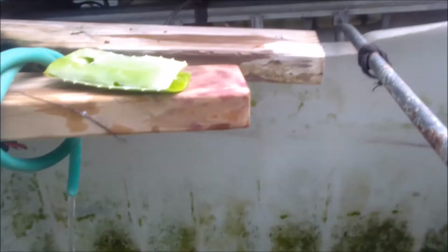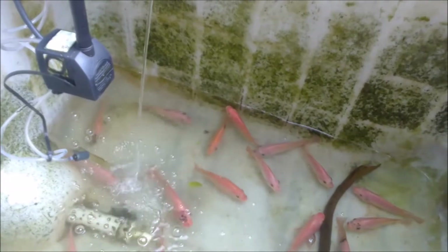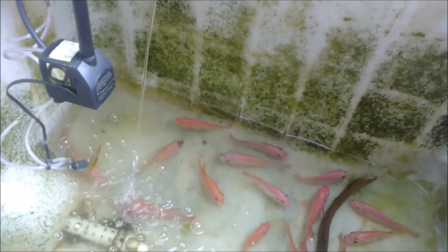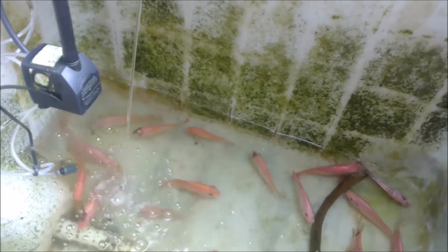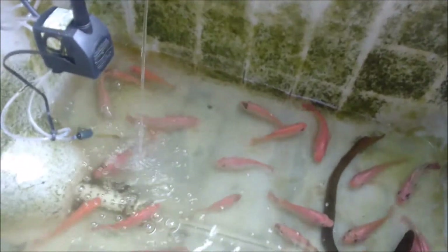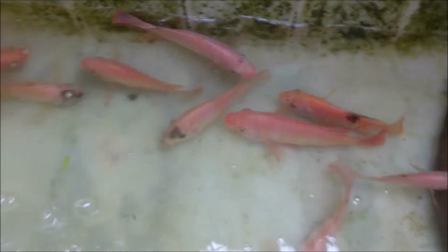So that's it — massive water change using aloe vera, mixed-up cultivation. Some of my fish have black spots. It's not a disease — the fish are really nice even with the black spots. It's a genetic issue, and research is still out on that one. Thank you very much for stopping by, guys. Have a wonderful day — peace out, bye.